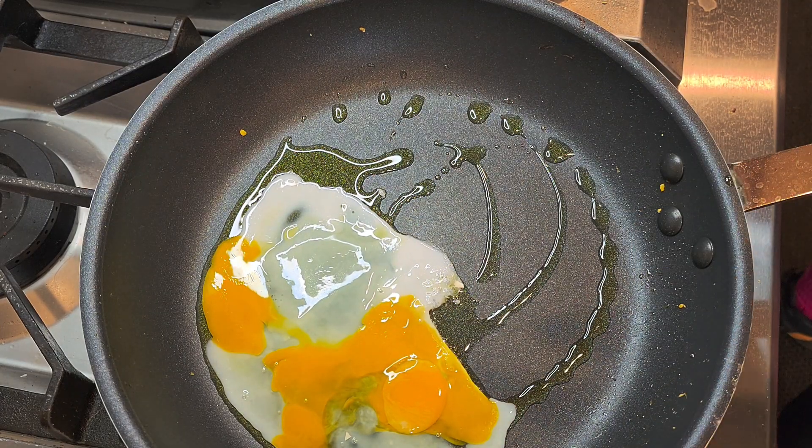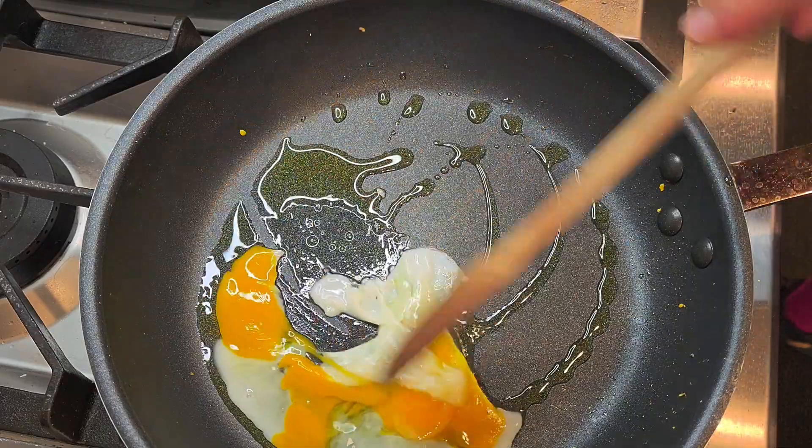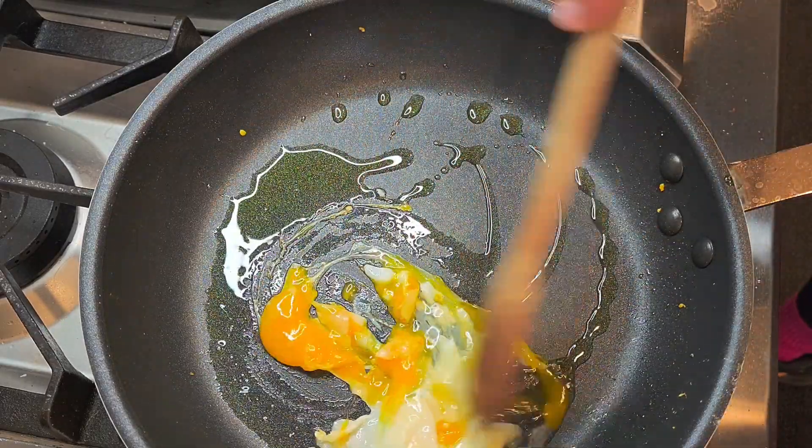Some vegetable cooking oil, crack an egg. Gently stir.